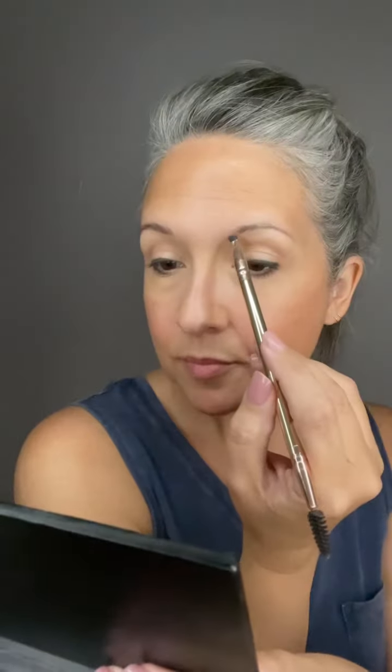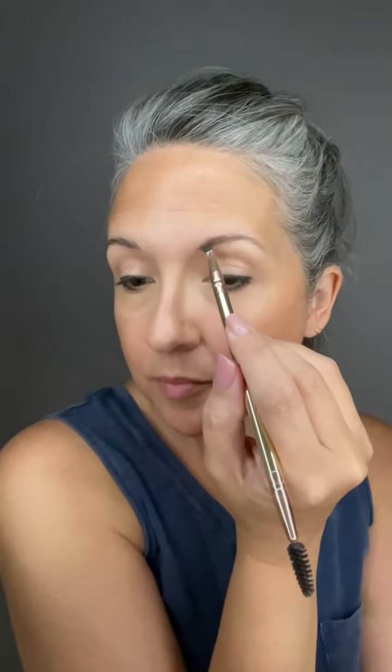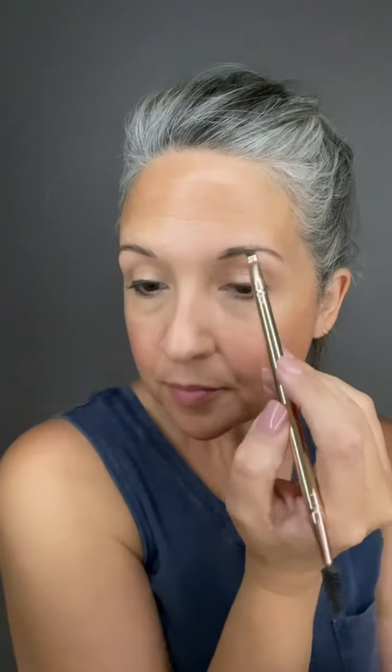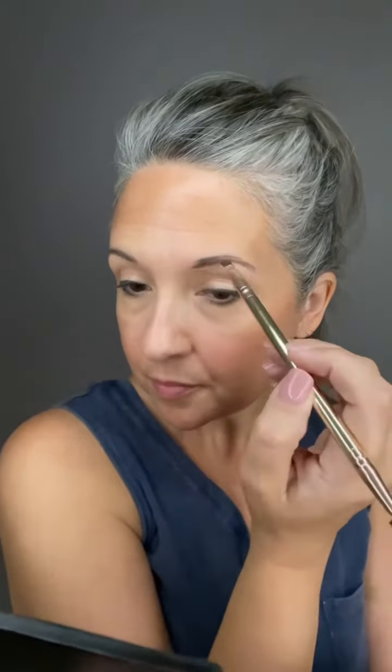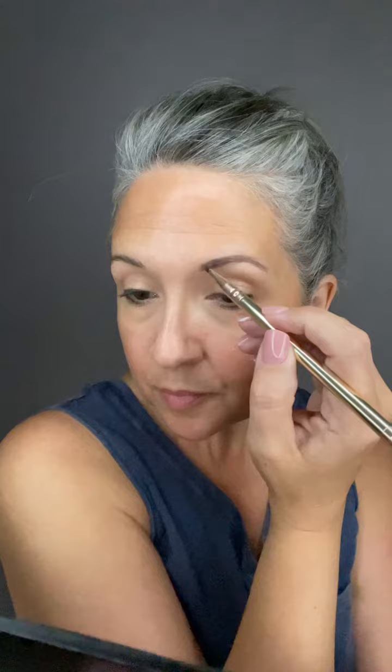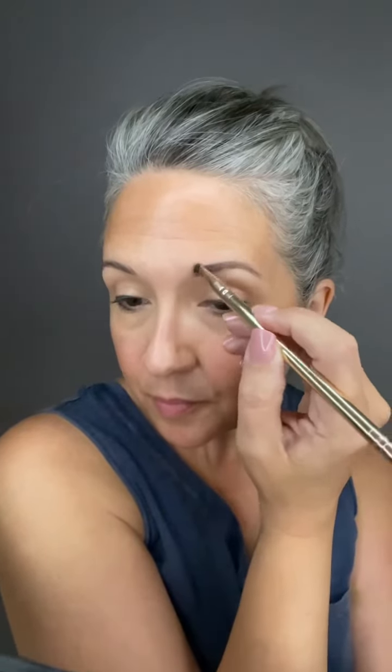On this side I'm much more strategic with how I'm creating the look of this brow. I create a line along the bottom of the brow, then a line along the top of the brow, fill it in, and then create little faux hairs at the front. This way is less casual, a little more effort, but both ways work beautifully.